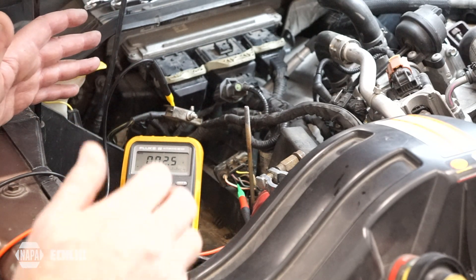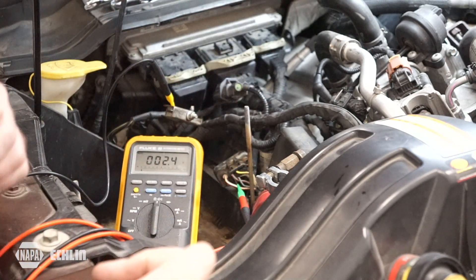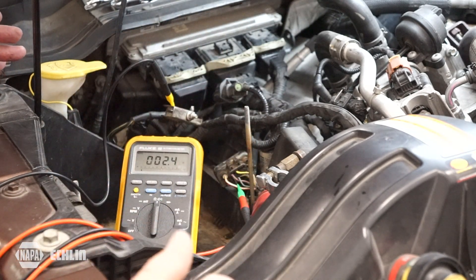Now on this Powerstroke the glow plug control module is located beneath the battery box, so I have the battery removed for access. Perhaps you may be able to access that controller without having to remove the battery.